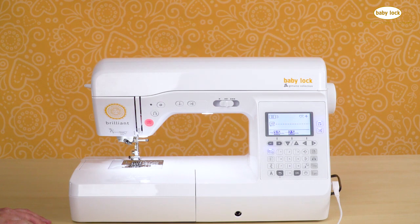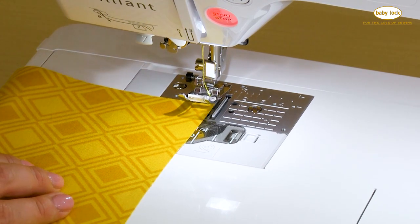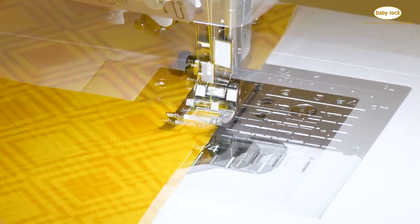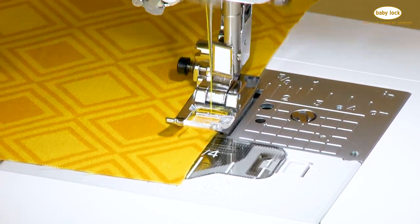our needle moves to the center position, and now to have that perfect quarter inch seam, you're going to slide your fabric in and line it up with the quarter inch marking found on the actual bobbin cover. Now you have another way to achieve that perfect quarter inch seam allowance.